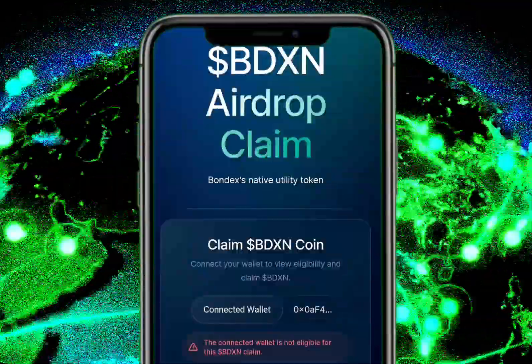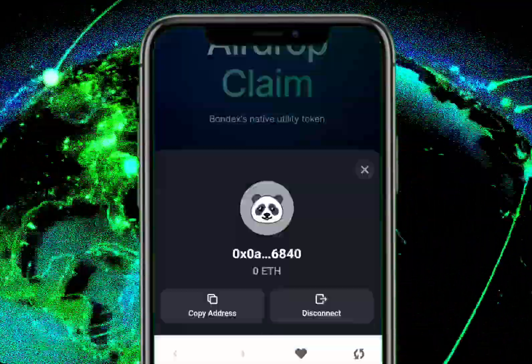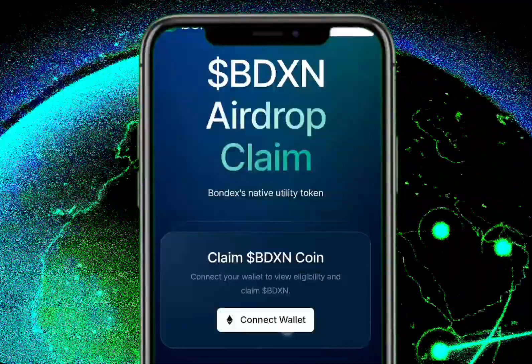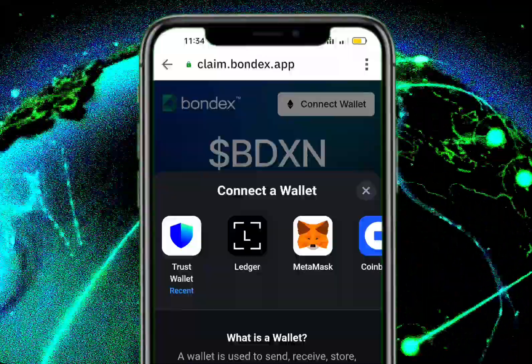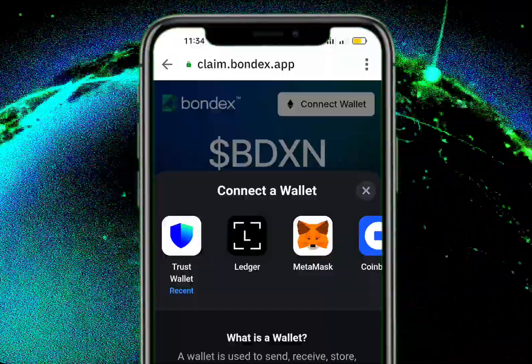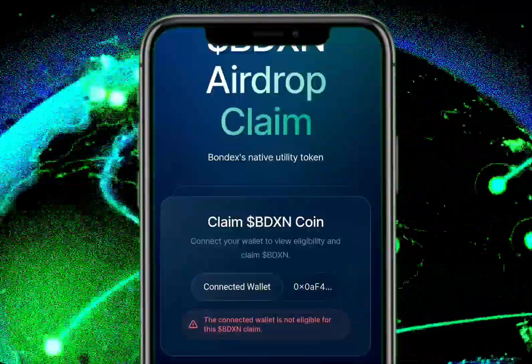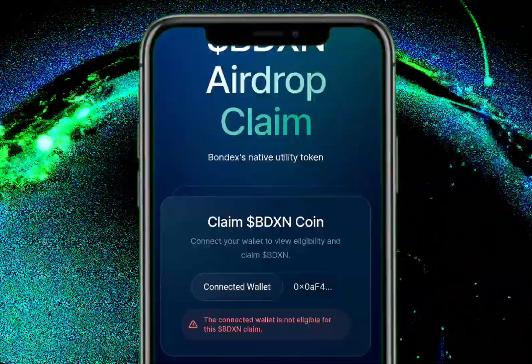Let me see if I can disconnect it — and it disconnects. So you click on Connect Wallet, then it will ask you to select Trust Wallet, so you select Trust Wallet. You may see a message saying the connected wallet is not eligible for this airdrop. I'm not sure why, as I have over a thousand plus.